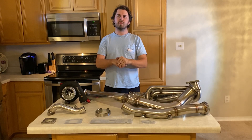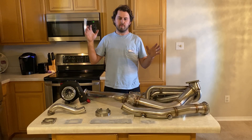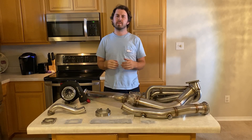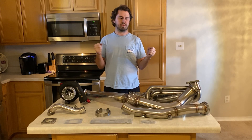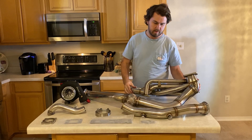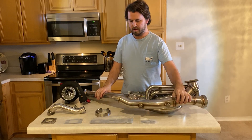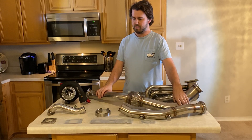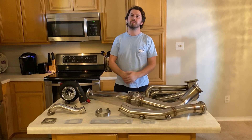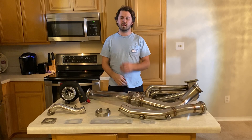Welcome to the CX Racing overview. I'm going to start with just the turbo manifold and downpipe because I ordered this not as a complete kit — just the turbo manifold, the downpipe, and the rest of the downpipe. I'm going to talk about my impressions and the do's and don'ts on this kit, and it's been kind of a mess.